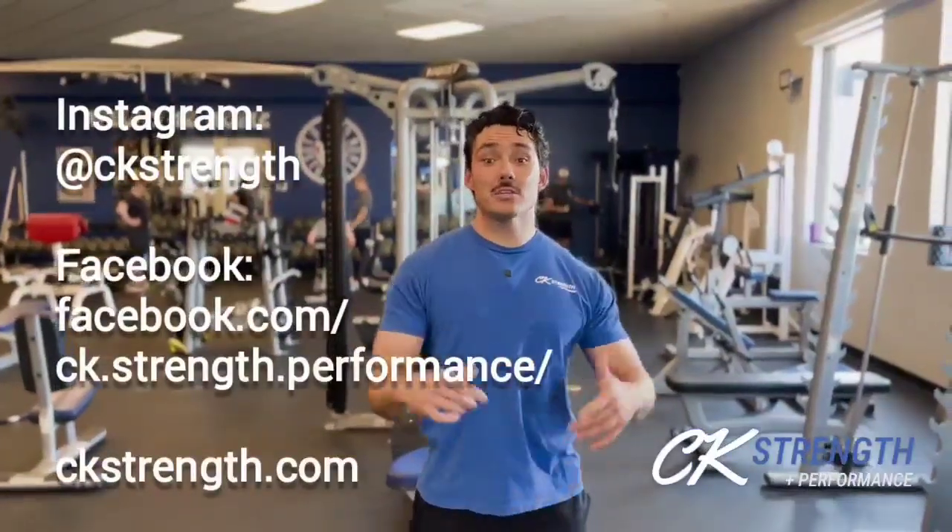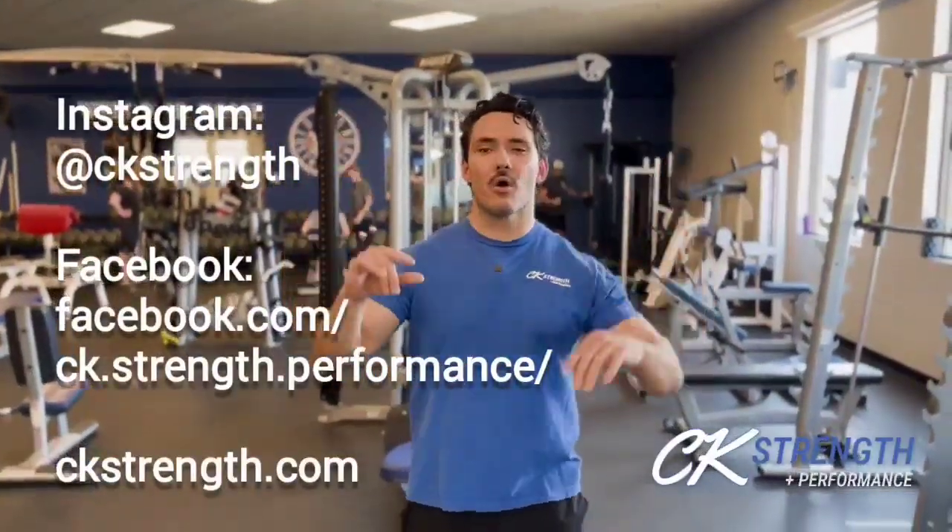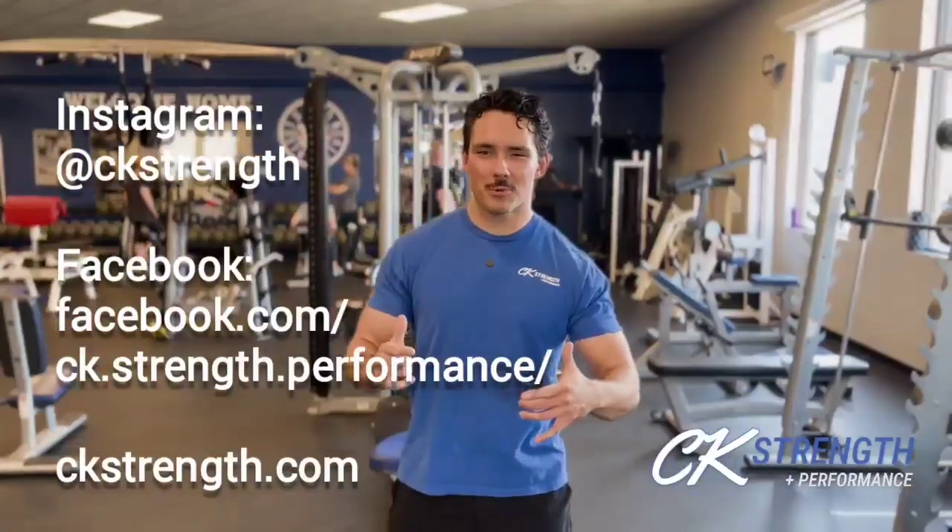If you found this video useful, be sure to click the like button and don't forget to subscribe. Click the bell for notifications. And remember — if you want to make progress, then you've got to make progress. CK Strength. I'll see you guys later.